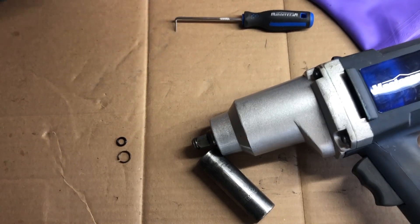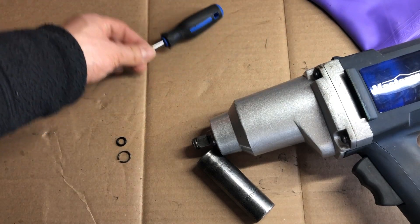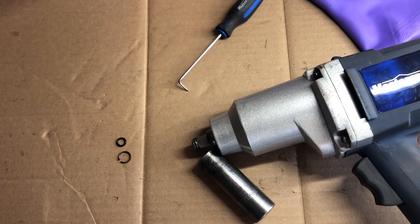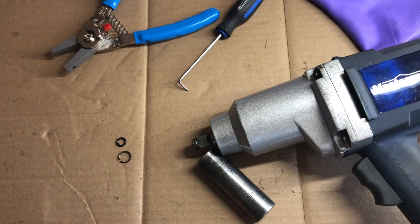You don't need to use the channel locks, and you actually don't even need the pick, but I find these things will make my life just a little bit easier, so I'm going to use them. If you find this video helpful, please remember to hit the like button. I encourage you to leave comments — any questions or suggestions to make this a better process — and feel free to subscribe if you want to be notified of more DIY and how-to videos.